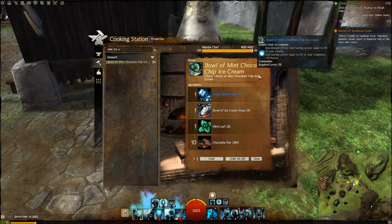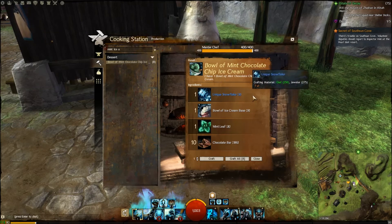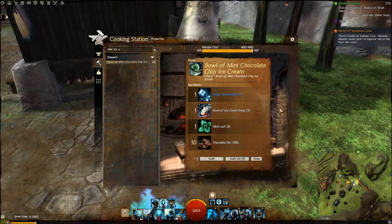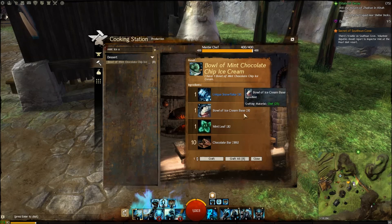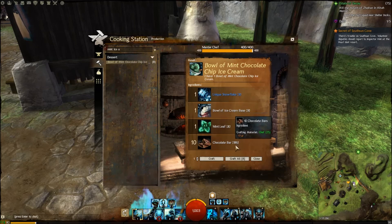Looking at the ingredients for the mint chocolate chip ice cream, we have the ice cream base from the last episode, mint leaves, and chocolate bars. The recipe calls for 10 times as much chocolate as mint — I think they're just trying to get rid of it in the game — so we're not going to follow that exactly.